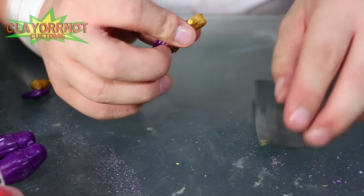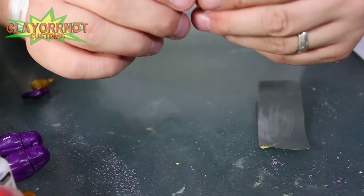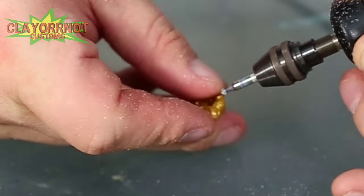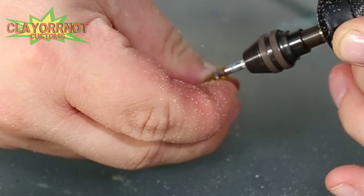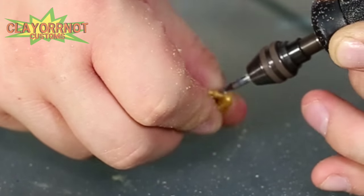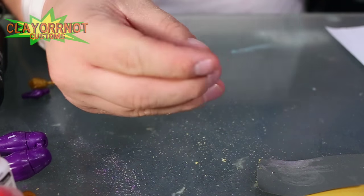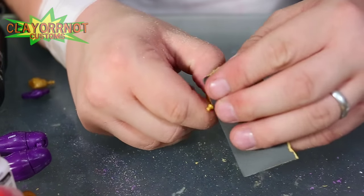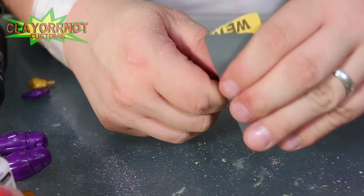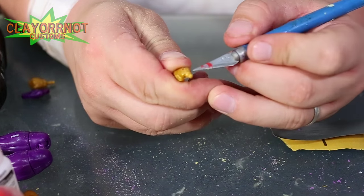Sorry about my left-handedness, I know it gets in the way of the camera here. So you've got your ankles right there — the hand is going to be the same way. I'll show the hand, it's pretty quick. Do the hand the same way you just did the ankle. And there's your hand joint — sand it down perfectly with the dremel. I just want to sand it down just a little bit to get the excess debris out of there. You can probably get it with the exacto knife, kind of clip it.